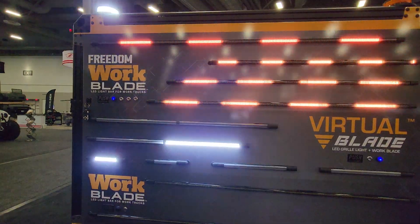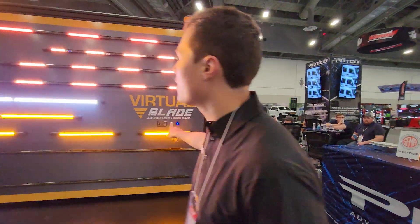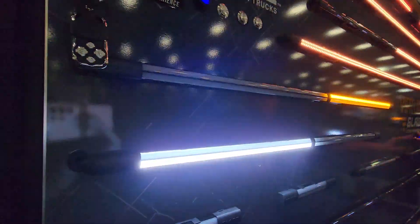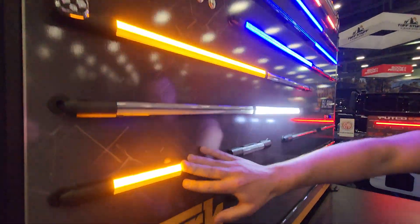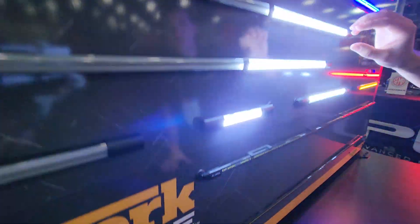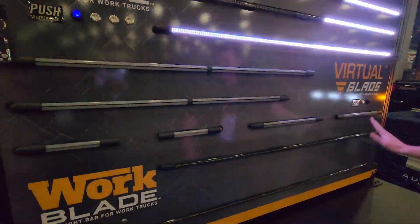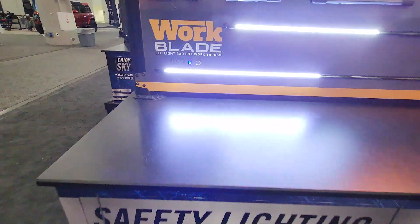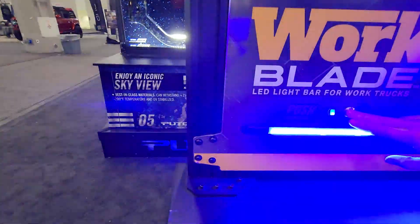We're also showing off some of the Virtual Blade's strobe patterns — you get approximately 48 strobe patterns. You can see functions like amber only, amber-white, and more. It comes in four sizes: an 8-inch pair, a 15-inch pair, a 37-inch, and a 32-inch sold individually. Our traditional Work Blade at the bottom features amber blue, amber, amber-white, and blue-white strobing patterns, with sizes ranging from 6-inch pairs all the way up to 60-inch full bars.